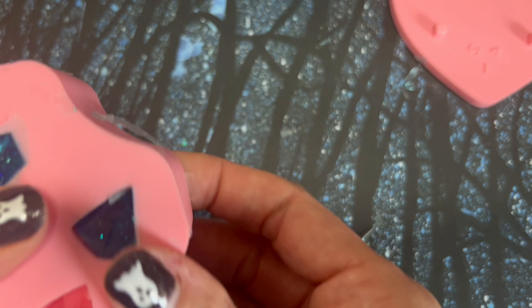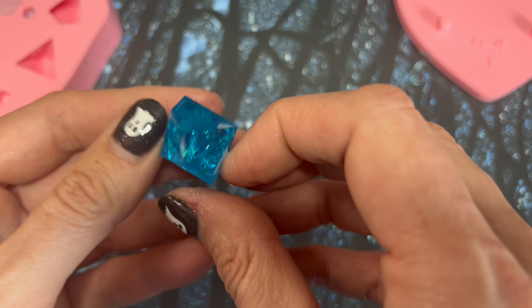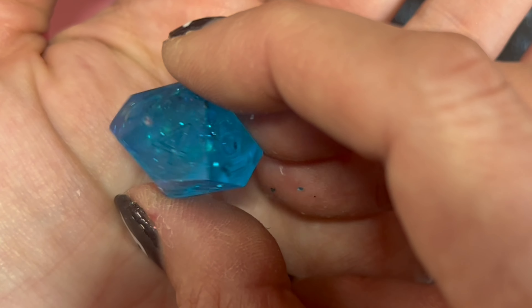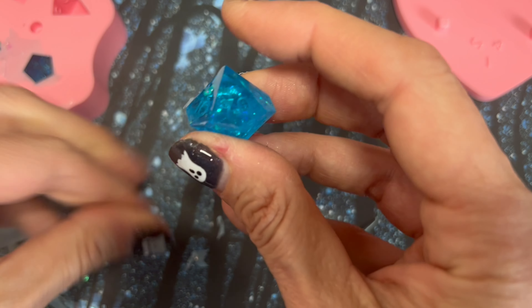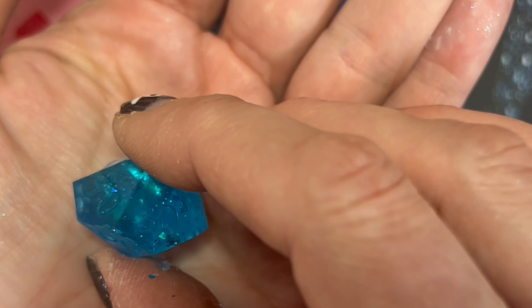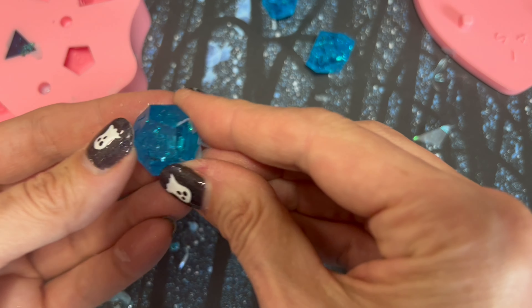That being said, this is actually a really beautiful dice set. I cannot believe I got a result this crisp and clean from a $20 mold. Would I recommend this if you wanted to go into dice making as a business? No, absolutely not. But if you are new to the hobby and you want to learn how to make dice and you don't want to spend a fortune, I think this mold is a really great option. Not only did it produce really nice dice, but it also came with some fun extras like the pipettes and the silicone mat, and that's just some great stuff to have on hand even if you already have some.